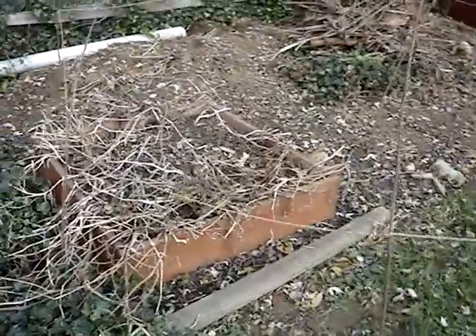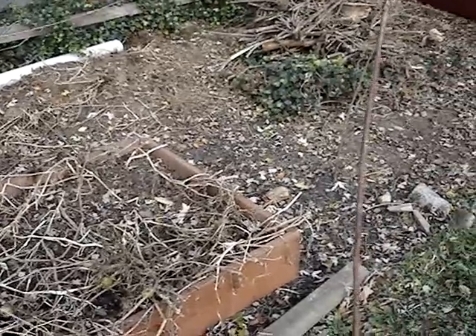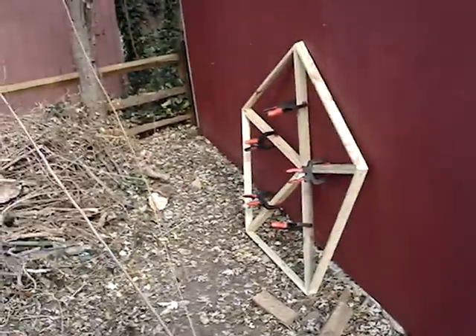Still got to level the ground and figure out installing a subterranean heating and air cooling system. Not quite sure how to go about that yet, but we'll figure it out.